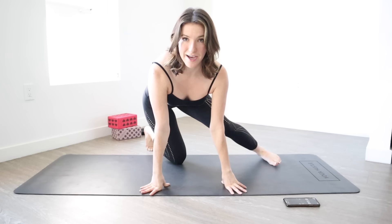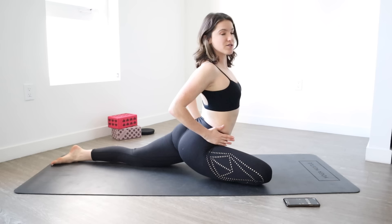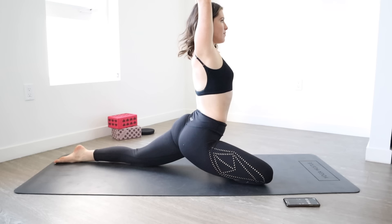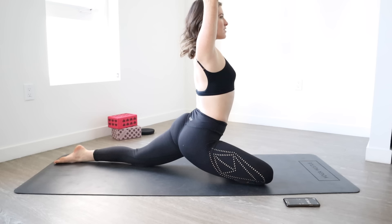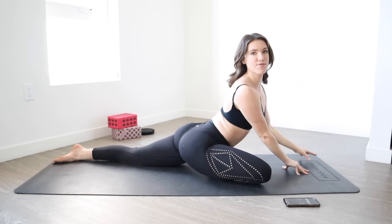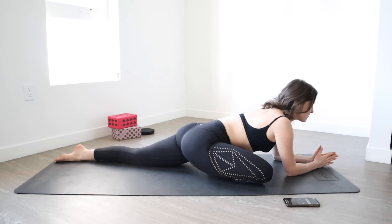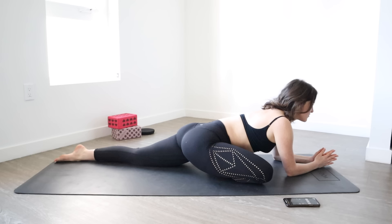Both legs are straight — switch back into your hamstrings real quick. Then go ahead and come down to your hands and knees. We're going to work on our outer hips, so we're taking a pigeon pose. We're going to start with the right leg forward. Take an active pigeon first — make sure that your hips are directly square towards the front of your mat. Reach your arms up, engage your abs, and hold for 5, 4, 3, 2, 1. Relax down and stretch forward into your pigeon pose.